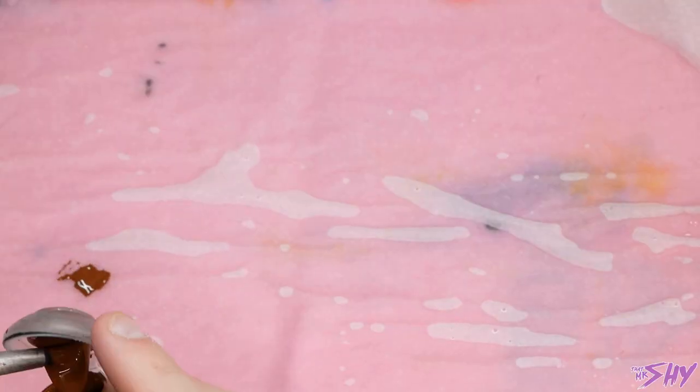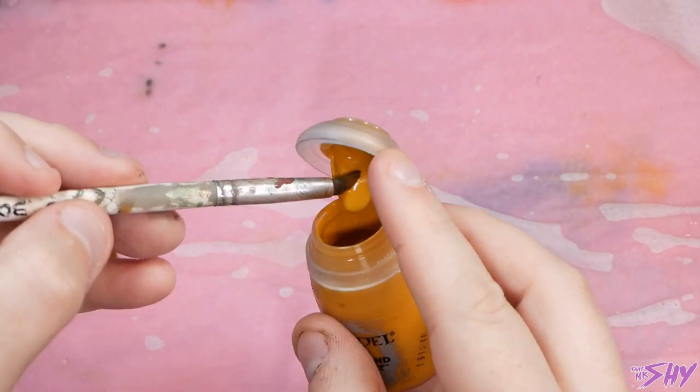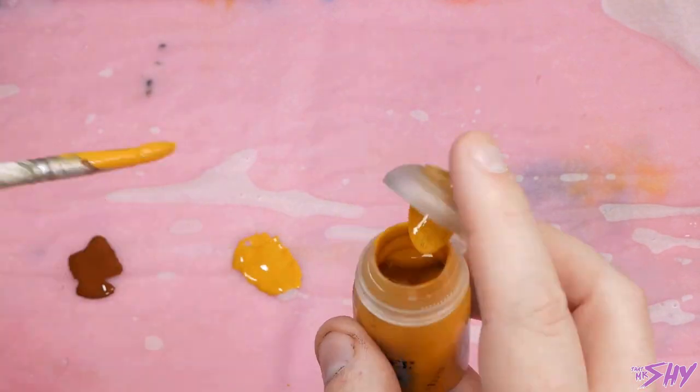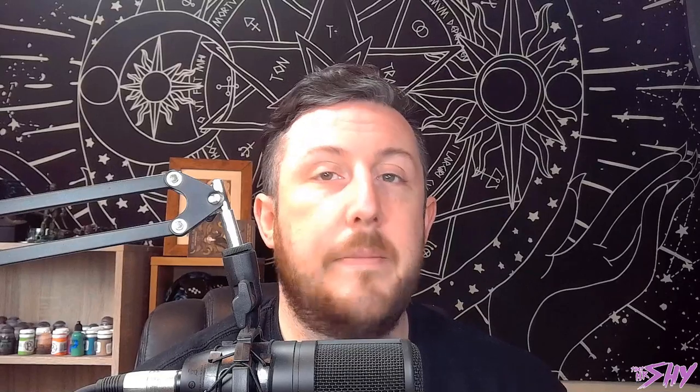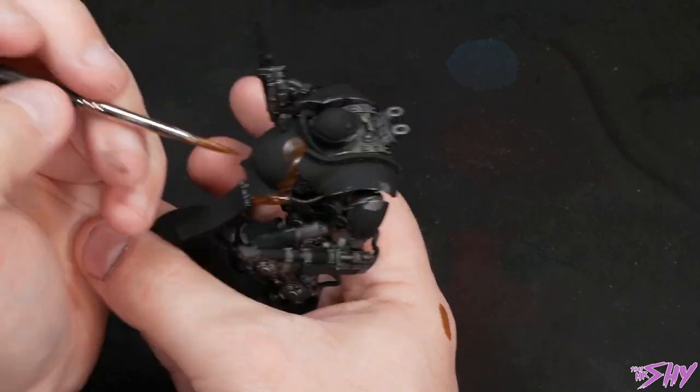So with that done, the fun can begin. Grab your wet palette and lay out a big old blob of Mournfang Brown and a big old blob of Avalon Sunset. We are going to be using some other colours today, but these are the two that we're really going to be focusing on — they're going to appear a lot throughout this workup, so it makes sense to have a big old pile of them ready at the start.